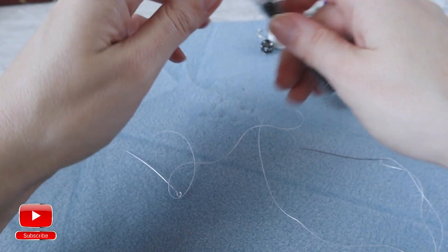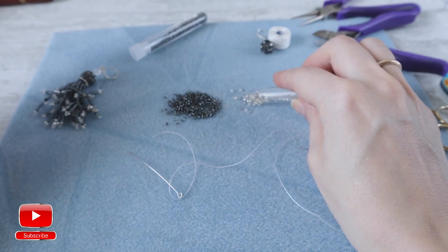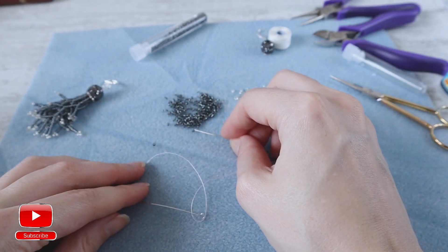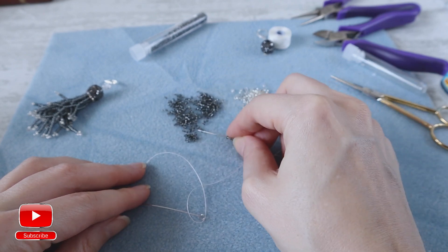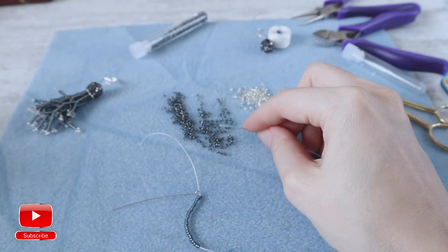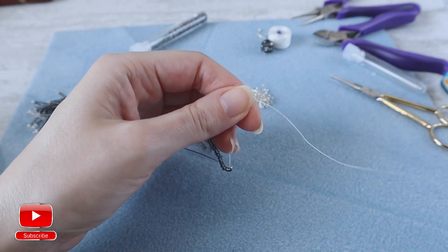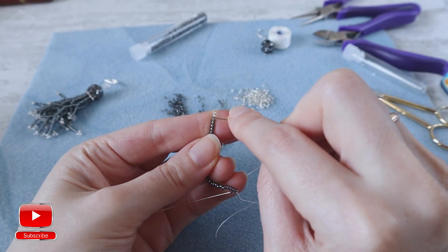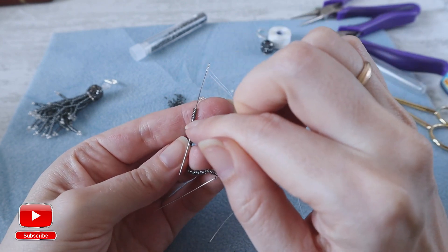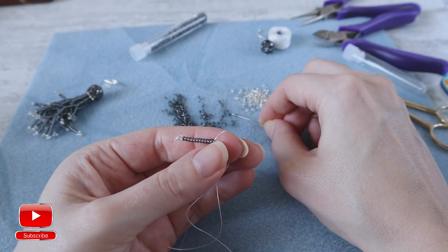I like to be extra careful and make my best to secure all threads so that all my creations are very secure and you can wear them for a very long time. Then we take two colors of seed beads: dark gray silver seed beads and light silver seed beads. My main strand will have 40 dark gray seed beads. Then three seed beads of light color — we skip three seed beads of light color and we go up 11 seed beads. Then we take seven seed beads of gray color.